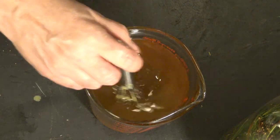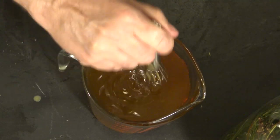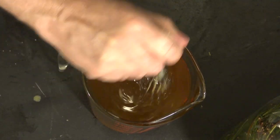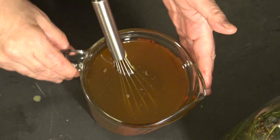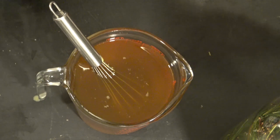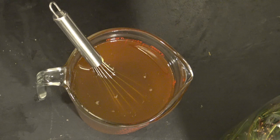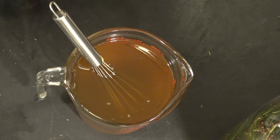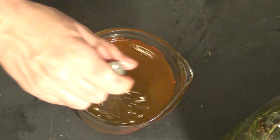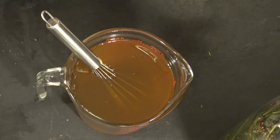Oh, that smells so good. It really does. So I'm going to let this sit for a few minutes here and just rest. I know that sounds silly, but it lets the air bubbles subside a bit and allows the wax to meet the same temperature as the oils. And if you don't do that, sometimes you can end up with a separation.